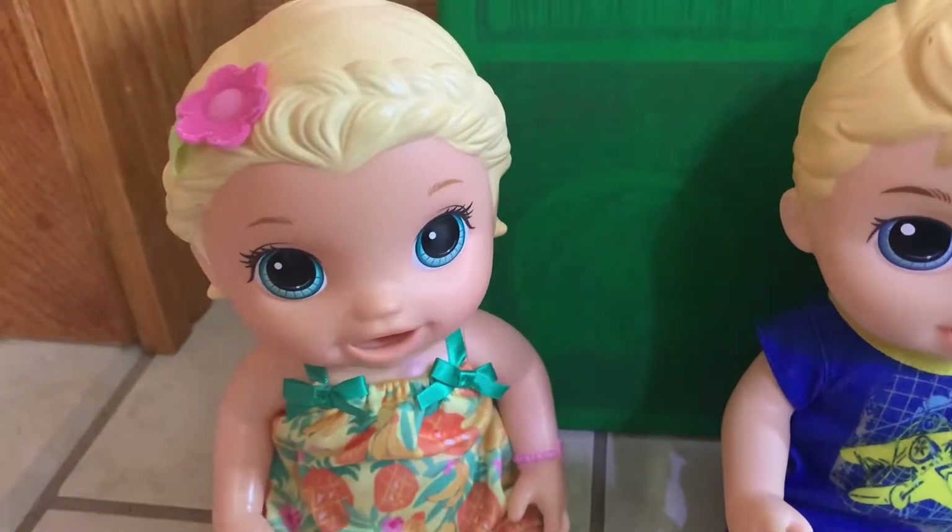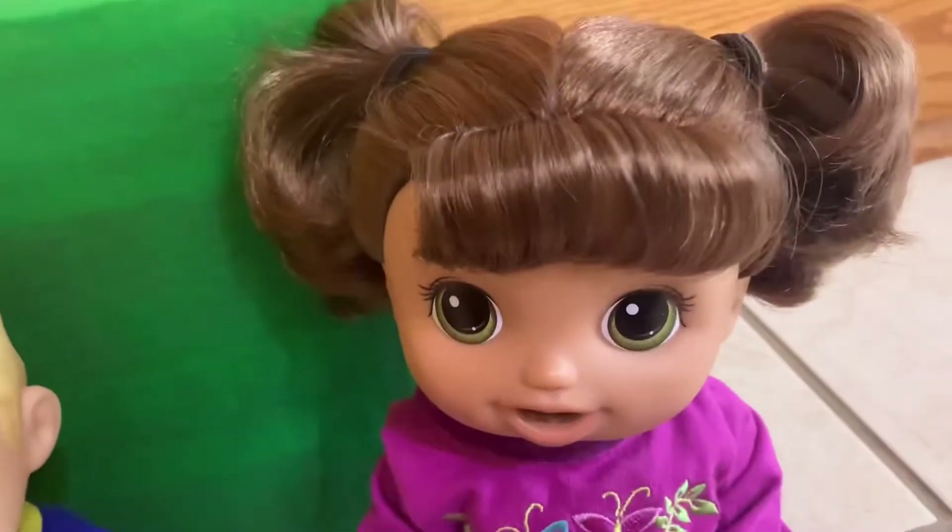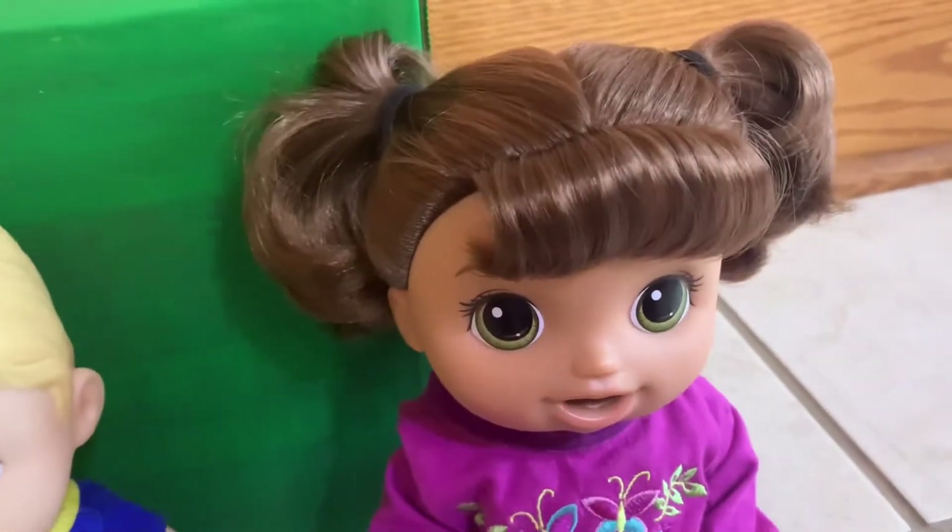Hey everyone! Welcome back to Dalai Lama Toys. I'm Maddie, I'm Michael, and I'm Gabby, and today we're turning this green box into a leprechaun trap.